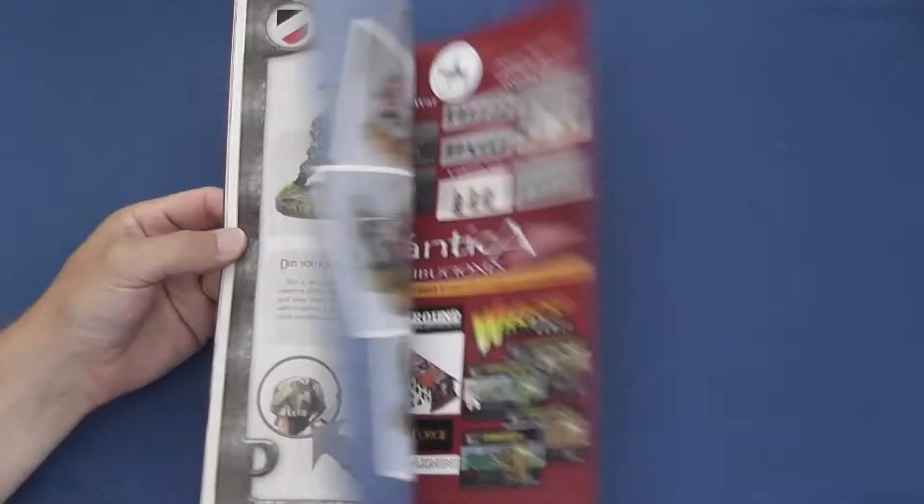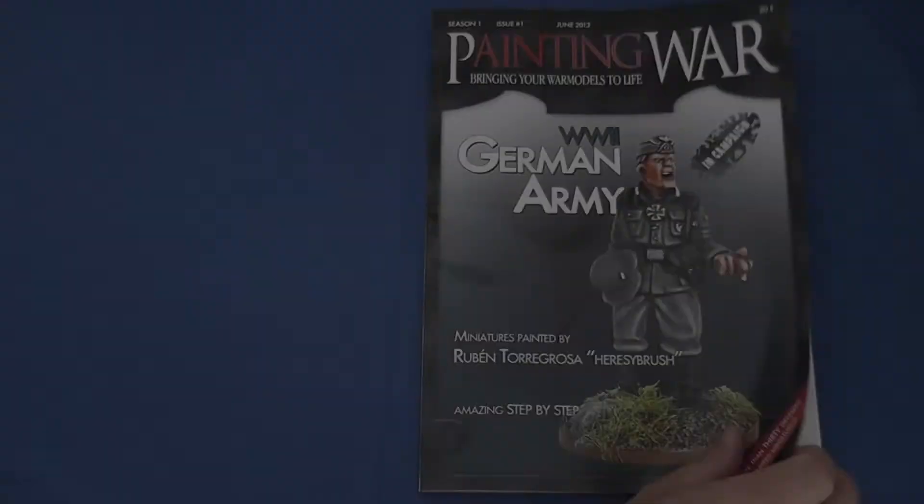Painting War is a 74-page A4 soft-bound monograph that presents step-by-step guides to painting 28mm miniatures, with each edition focusing on a different period or conflict.